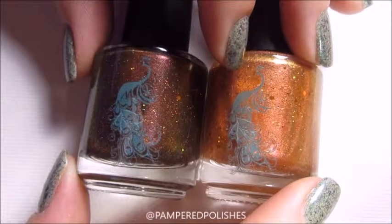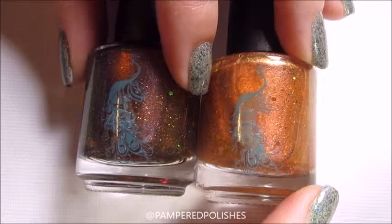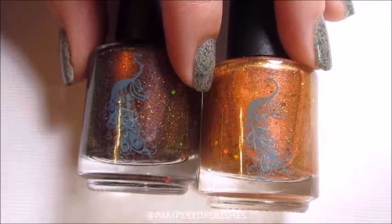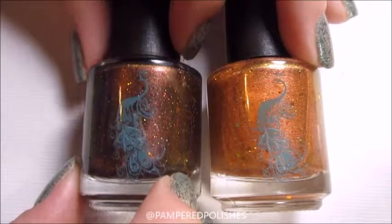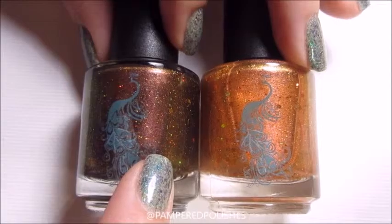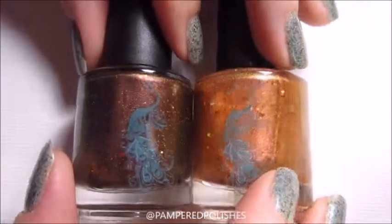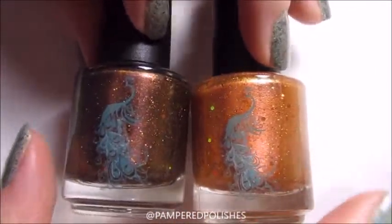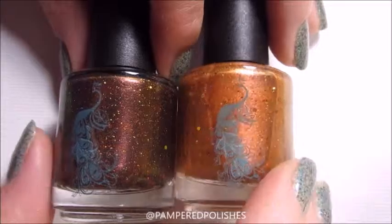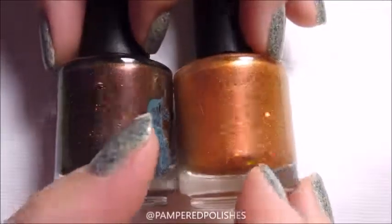My favorites of this collection are the Yahoo! Y2K topper, which I used in three coats on its own, and the Yahoo! Y3K Grelly in the black jelly base. They're pretty much the same polish — one is a topper, one is in a jelly base — but they're completely unique to me. This coppery look has been done before, but not in this way. They're interesting, beautiful, and apply well. Thank you guys so much for watching — talk to you again soon!